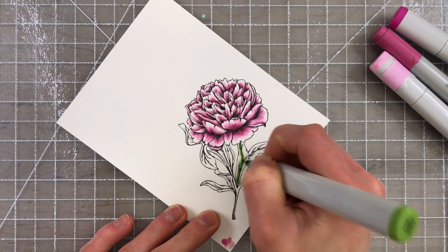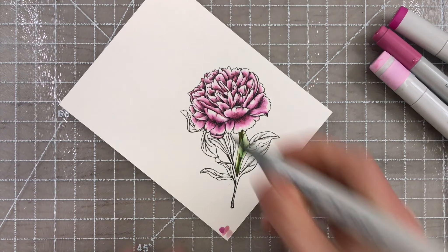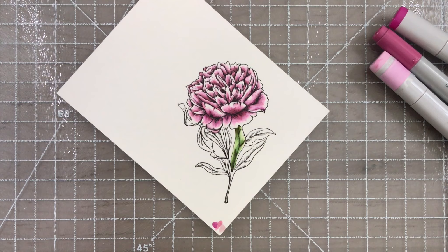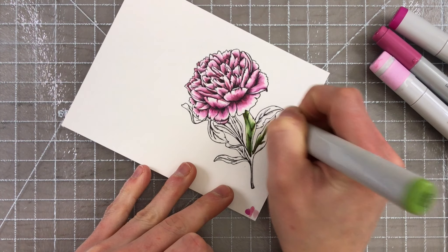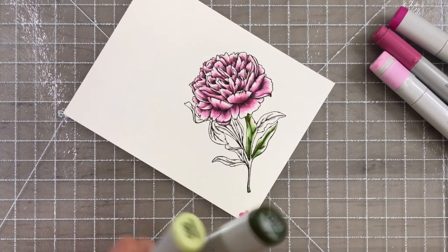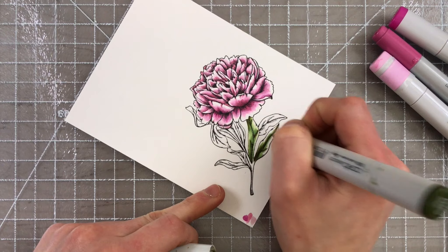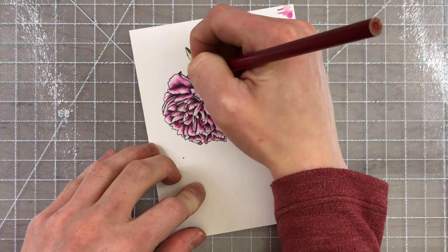I also colored the leaves. I really enjoy using G24, so I picked out G20 for the base color, and then I also used YG99 as the darkest color. It's a beautiful green that has some yellowish undertones — a really pretty color — and I used that for the darkest areas. I blended those out to get a beautiful dimensional leaf.